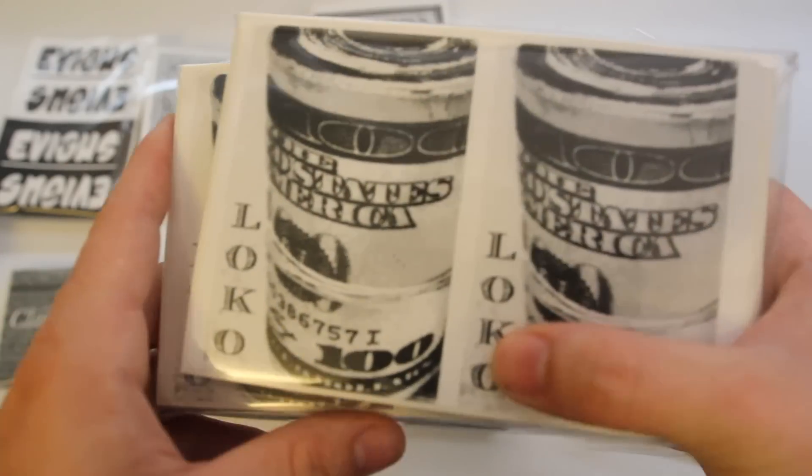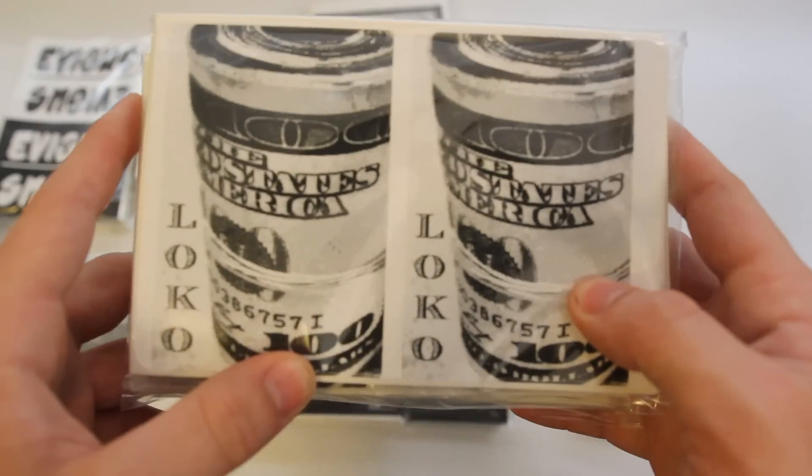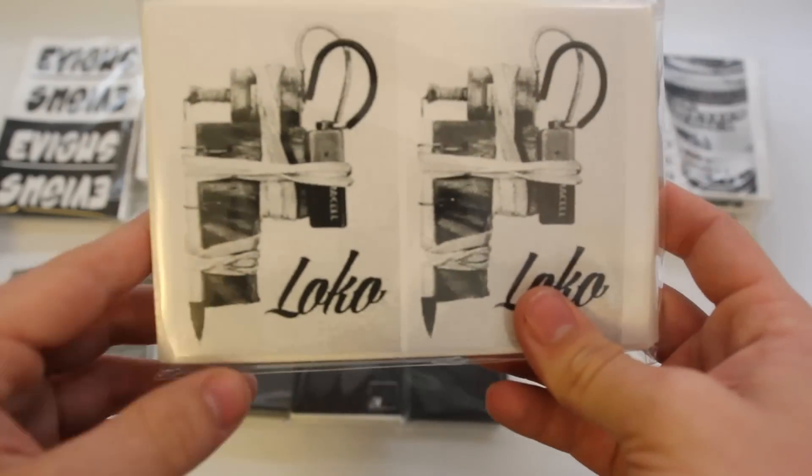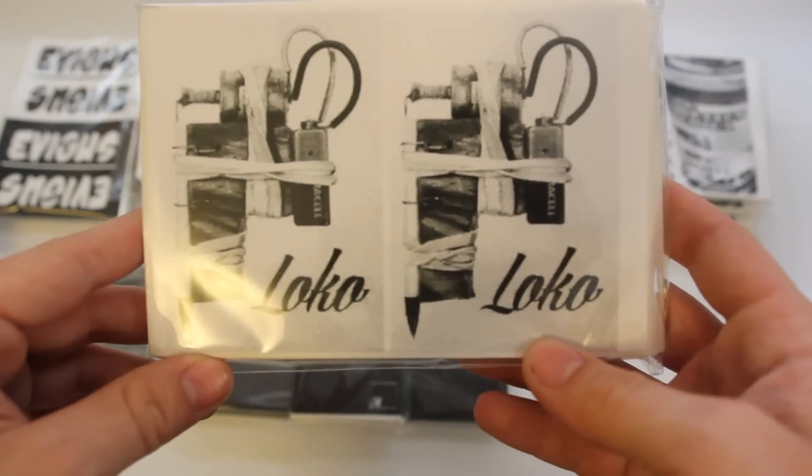We got 500 3x4 uncut here for Logo in the money rolled up design. And then we also have 200 3x4 uncut for the tattoo gun design, also by him.